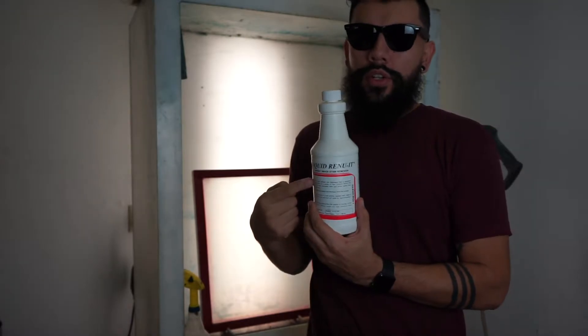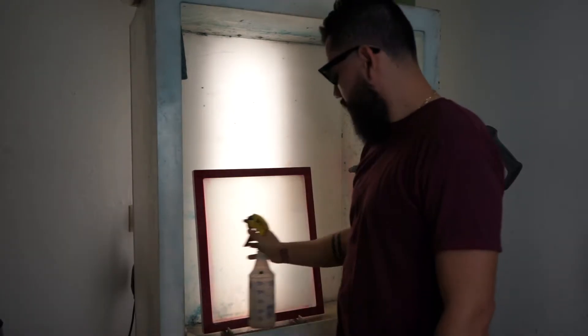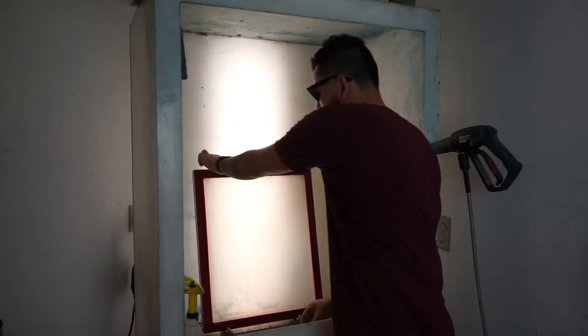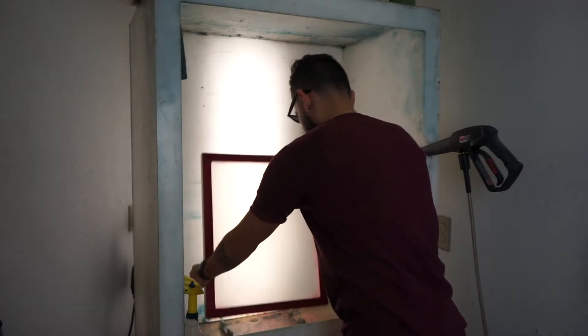All we're going to do is add our degreaser into a spray bottle, damp the screen, and with a brush spread it evenly on both sides of the screen. Then simply rinse it off.